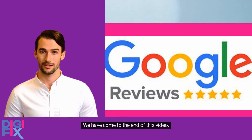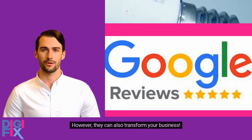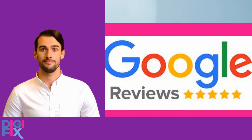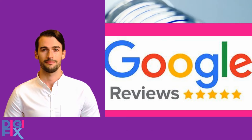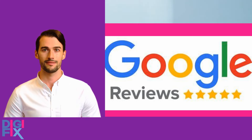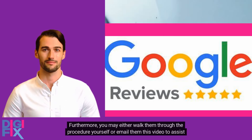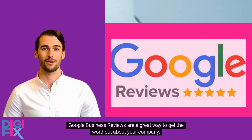We have come to the end of this video. Google business reviews can assist you in making purchasing decisions. However, they can also transform your business. It's true that not every consumer is willing to go through the trouble of submitting a review. However, those who do are usually those who have had either a positive or a poor experience. In any case, get into the habit of asking your consumers to give you a Google review. Every time you engage, you fully leverage the potential of Google reviews. Furthermore, you may either walk them through the procedure yourself, or email them this video to assist them. Google business reviews are a great way to get the word out about your company.